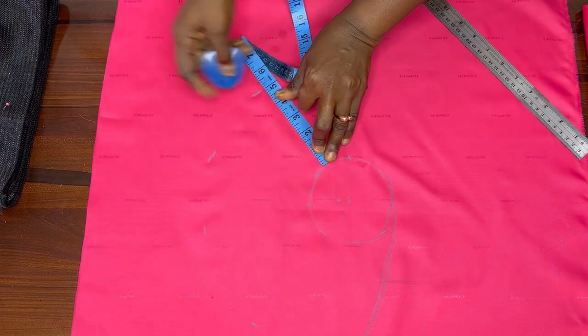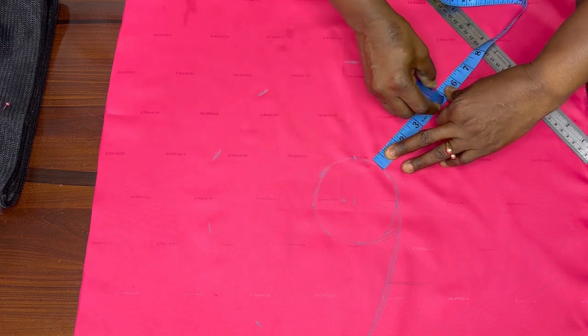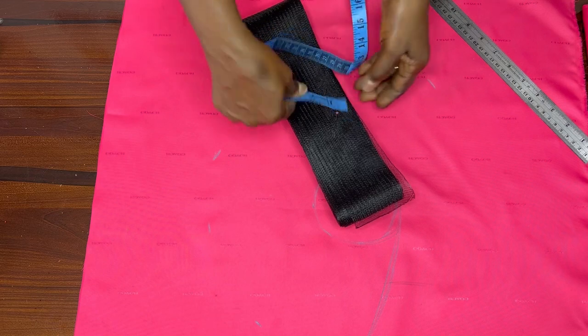I'm marking five inches. You can use six inches. I'll be using this three-inch crillonite.